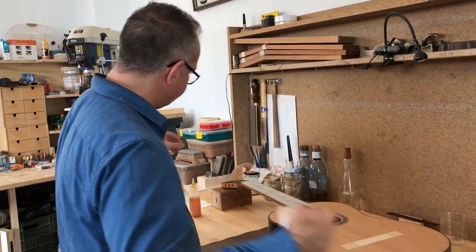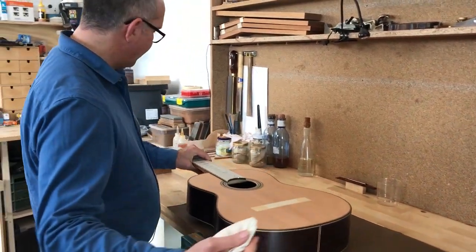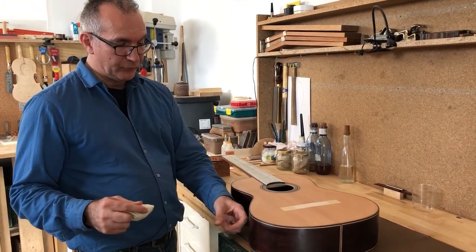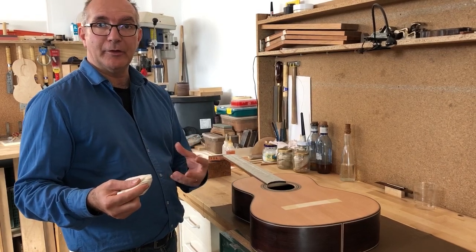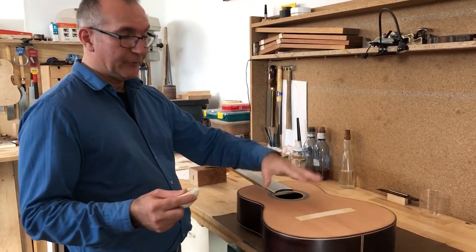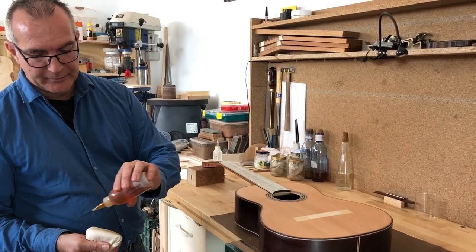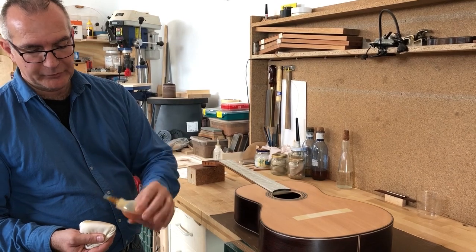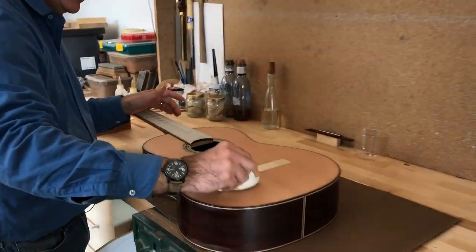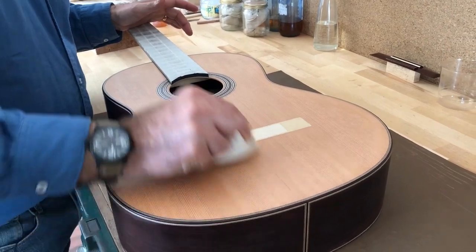As usual, you always want to start — especially in the beginning of the polishing, because there's not a lot of French polish on this guitar yet. Even though we've sealed all the surfaces, when it comes to the rosewood it could pull some of the polish that's already there and also pick up all the pigments. If the rubber is not clean, we need to do something about it. So I'm going to put a little bit more polish and start spreading the content of my rubber into the top.